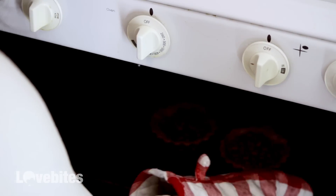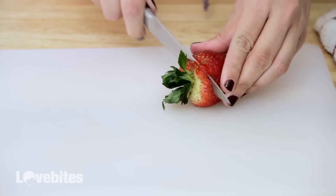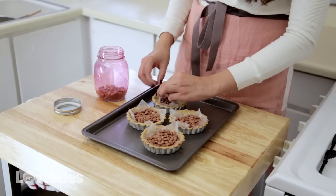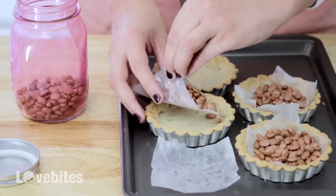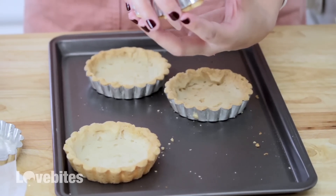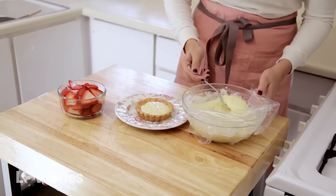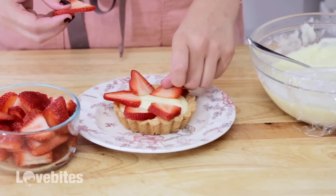I think our tarts are done — you can tell by that nice golden brown crust. Now comes the fun part: making our strawberry flowers. We're just going to slice our strawberries into thin strips. My tarts have cooled, so I'm going to pull out my parchment paper and save my beans back to the jar so I don't waste them. They smell so good! Because we floured the tins, they should pop out pretty easily — see how easy they pop out? My custard has cooled, so I'm just going to add a little bit to my tart. I like to put the big strawberry pieces on the outside and go a little smaller on my way in.